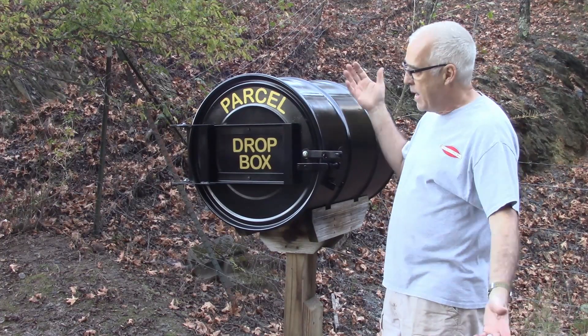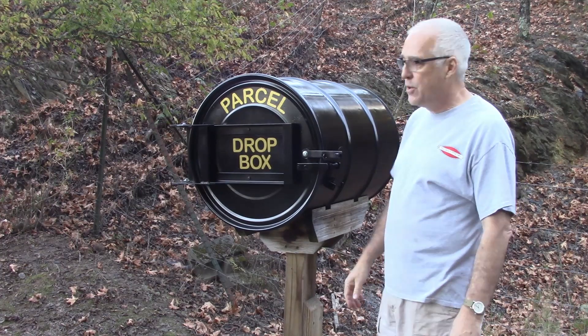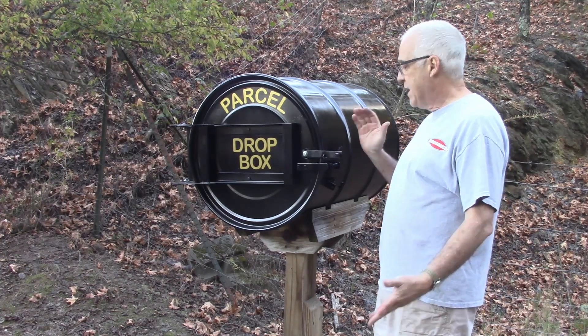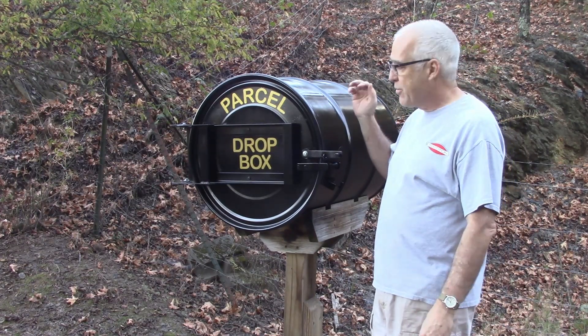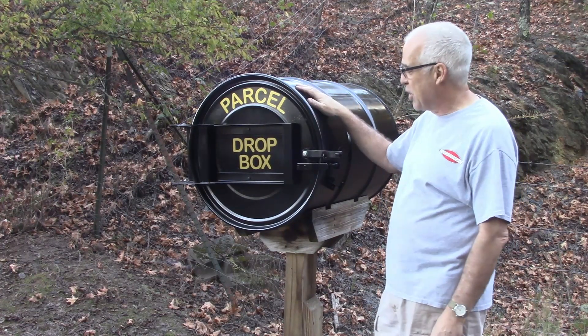This is a parcel drop box that I made probably 10 years ago. It was before I started making YouTube videos so I never did do a video on it, but I just got through refurbishing it because it was kind of getting rusty from being out in the weather for so long.